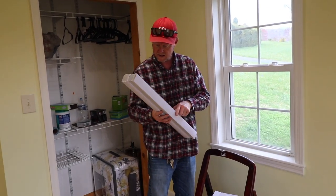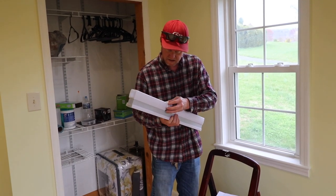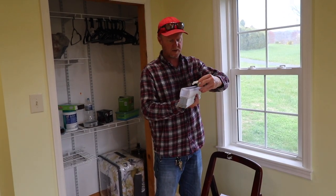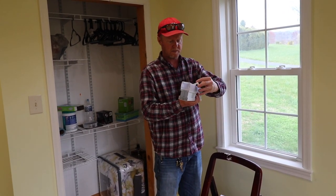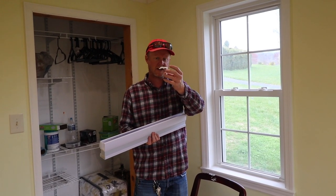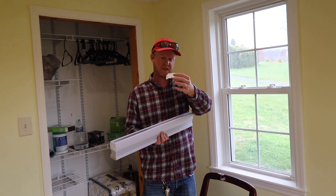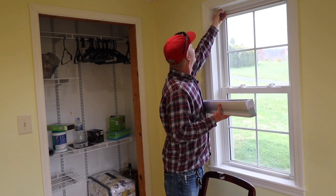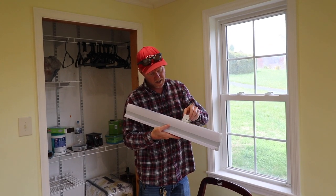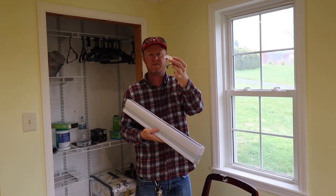These little mounts are basically clipped into the blind and then fold down like so and clip. What I'm going to do is hold this up and mark where I want these to go. I think pretty much I could just line this up against the window and screw it down, but I'm going to follow the directions anyway, which is pretty unusual for me. The bracket will clip like so, and you'll be able to get to the release tabs from the bottom.